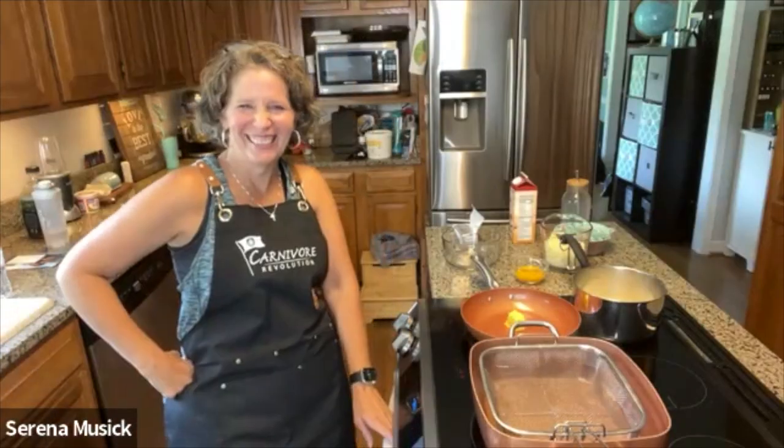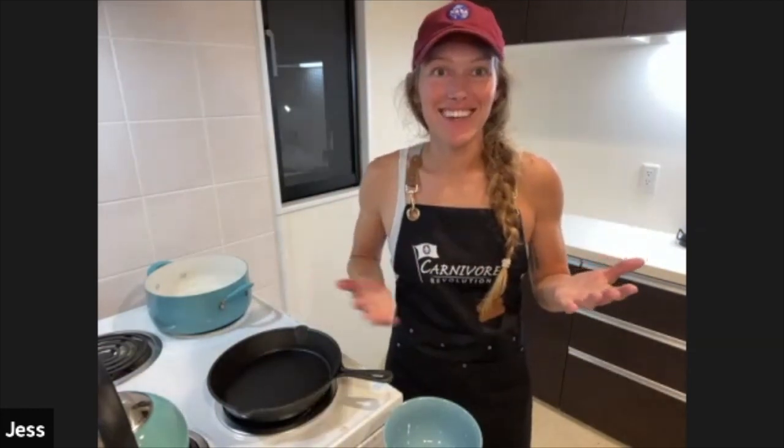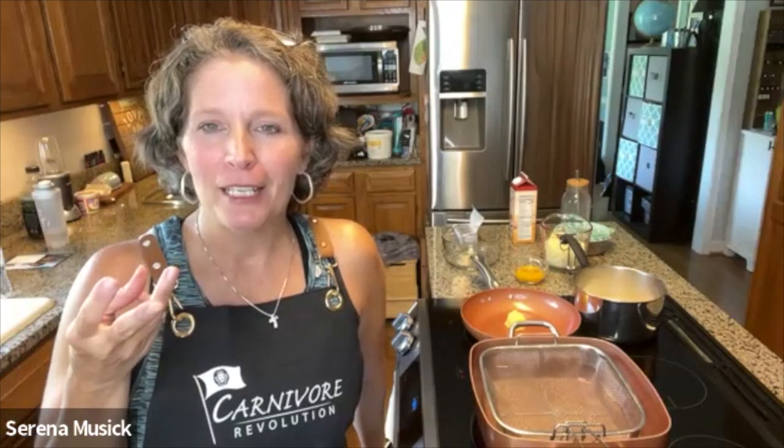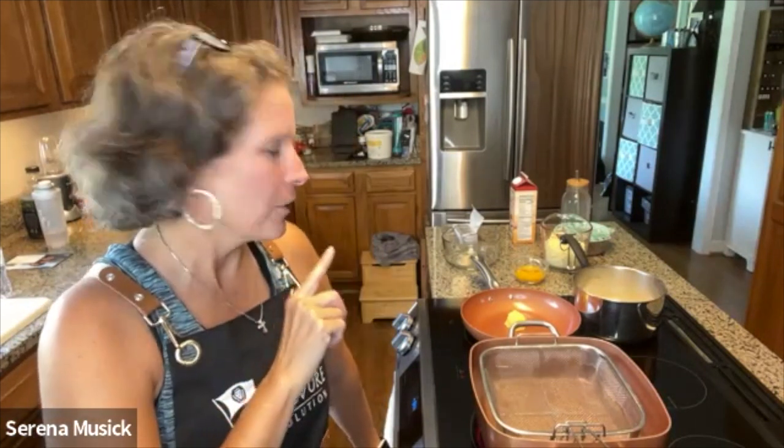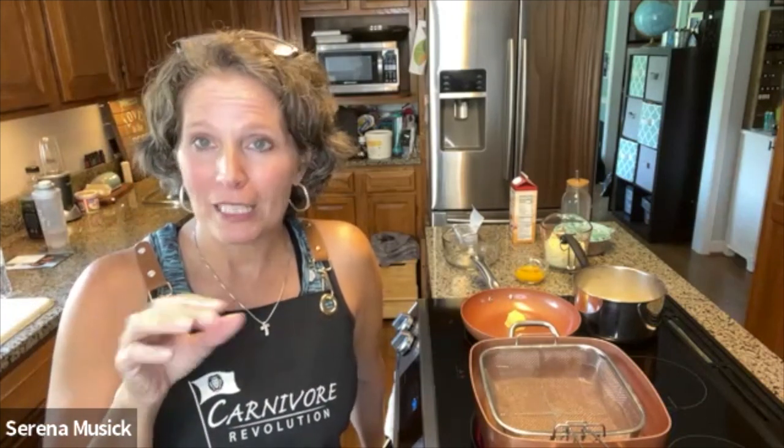So what do we need? We just need cheese and eggs. She calls it a three-ingredient recipe. She uses some garlic with hers, and we are going to use mozzarella cheese and egg yolks and form that into a dough. If you wanted to put garlic and onion in it, you would do that in this part of the recipe, and then we can talk about the sauce in a few minutes.